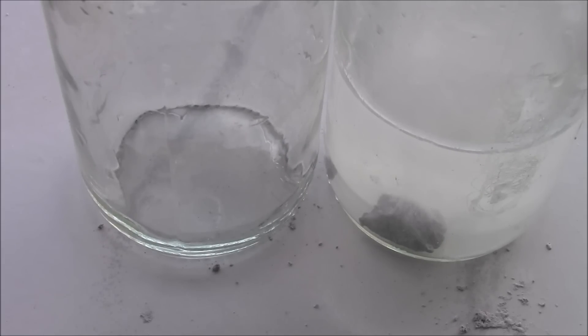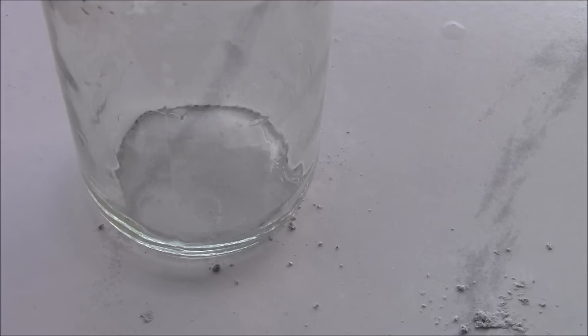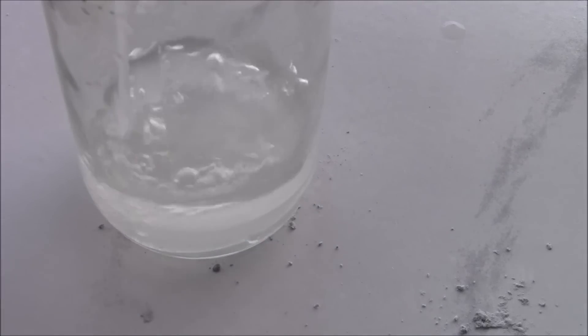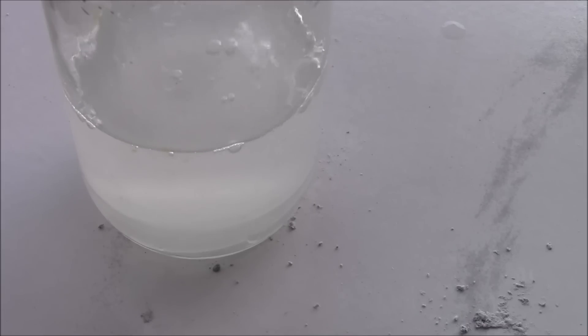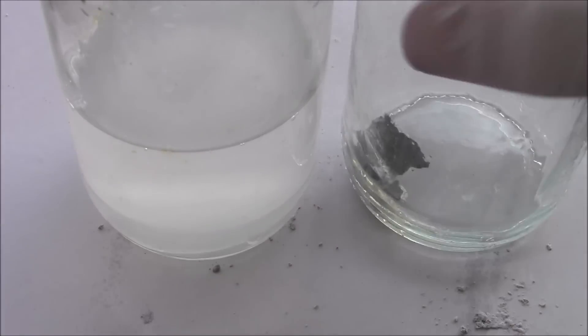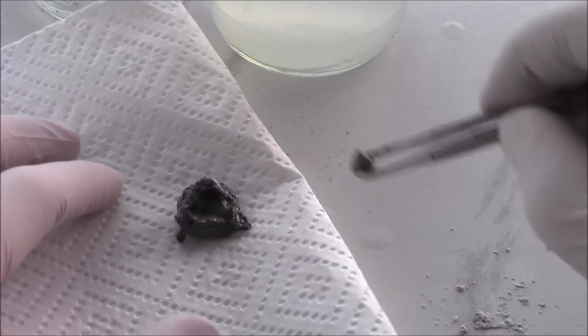I've left my reaction going for 20 minutes. I'm going to stop it now, decant off the water, and take out the silicon. You can leave it for longer, but the sun's fading and I want to get this finished. Just dry it off with a bit of paper towel and try to get all the acid off.